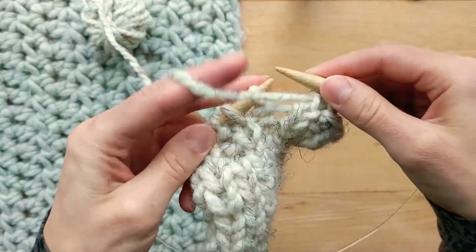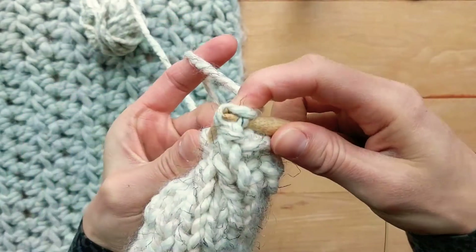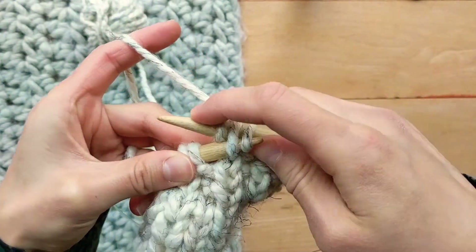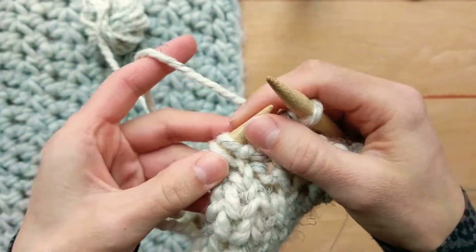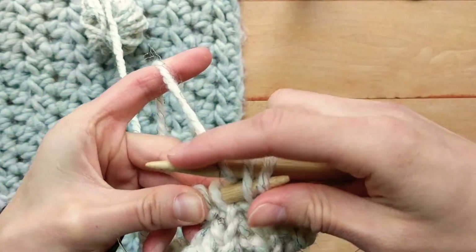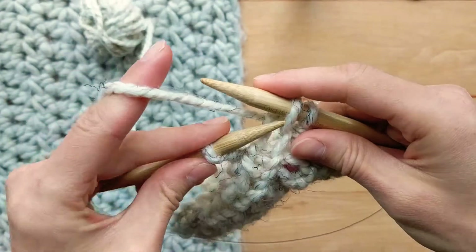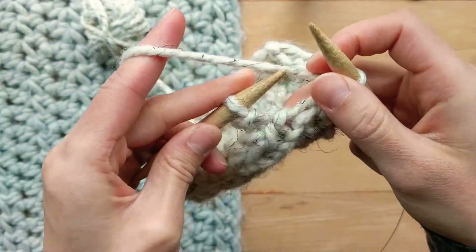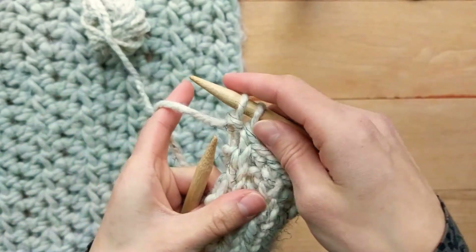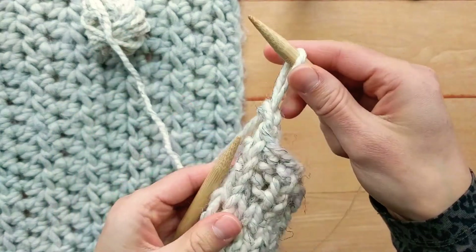Now I will just continue this bind off in the same way — purl the purls and knit the knits. For my last one, which is a purl stitch, instead of doing the stretchy bind off for the very last stitch, what I like to do is just bring the loop first to the right, up and over like so.